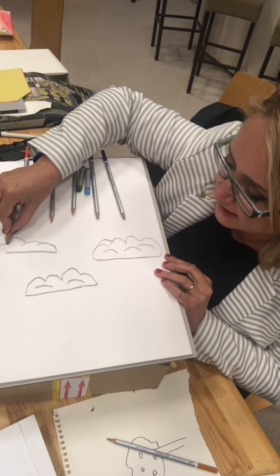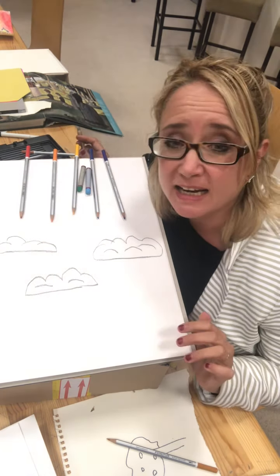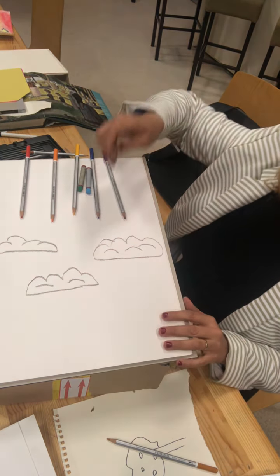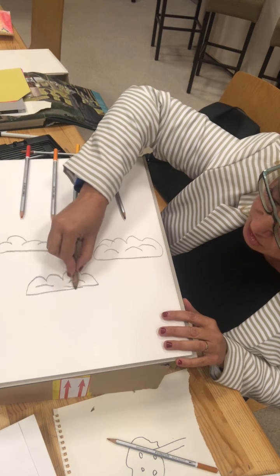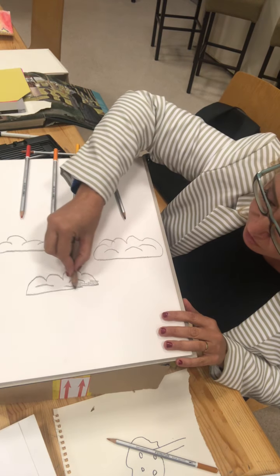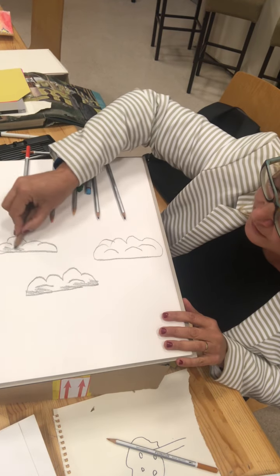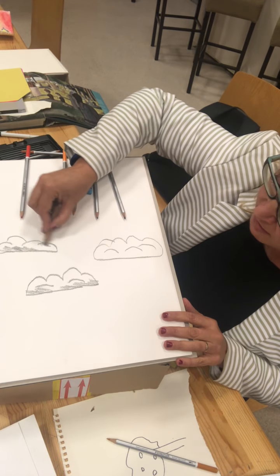Now when you've drawn your clouds, when it rains they don't just stay white - they tend to go a little bit grey don't they. So again I'm going to put some shading on them, not all of it, just a little bit to make it look like they're full of rain.